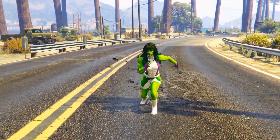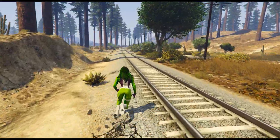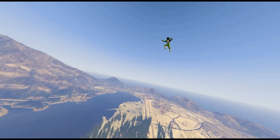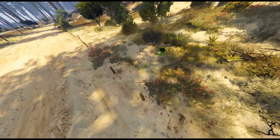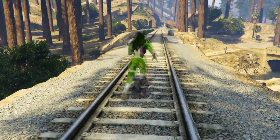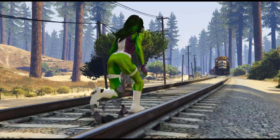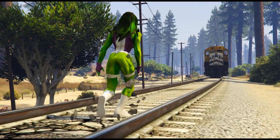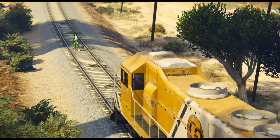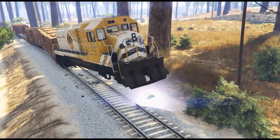Friends, as you can hear, the train is coming. She-Hulk is going to the train — look how high she jumps! She-Hulk has reached the train. She-Hulk is coming. It is interesting to see what happens. She-Hulk has used Ground Smash Power and stopped the train.